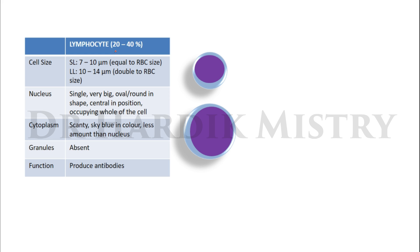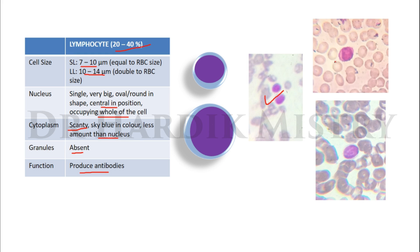Lymphocyte: differential lymphocyte count 20 to 40 percent. Cell size — small lymphocyte 7 to 10 micrometers (equal to the size of RBC), large lymphocyte 10 to 14 micrometers (double the size of RBC). Nucleus single, very big, oval to round in shape, central in position, occupying the whole of the cell. Cytoplasm scanty, sky blue in color, less than the nucleus — in other words, the nucleus occupies two-thirds of the cell. Granules are absent. Function: produces antibodies.